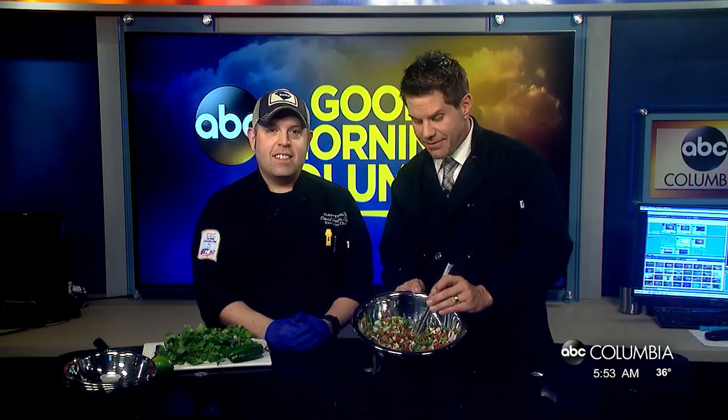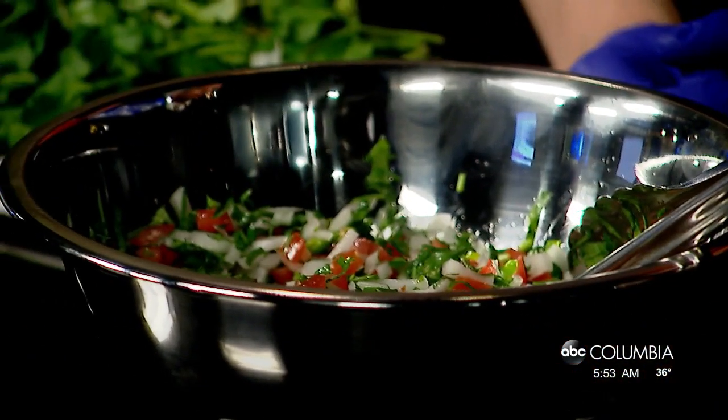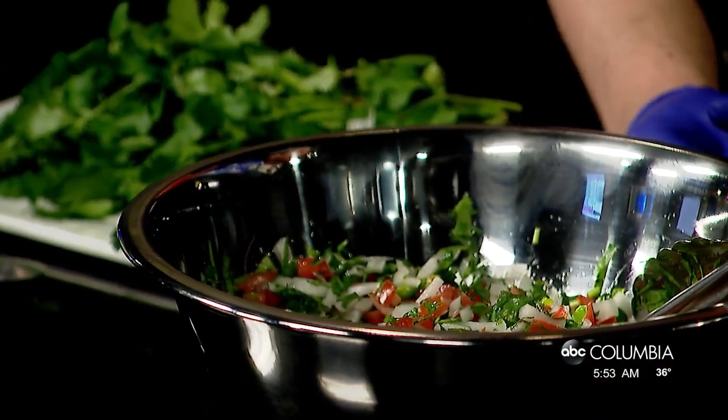Chef David Grillo, Cantina 76, on Main Street down on Devine. They have a new location in Charleston — getting ready to open on Coleman Boulevard going into Sullivan's Island and Mount Pleasant. We're going to put it all together and have a little pico de gallo snack the easy Cantina 76 way. We'll put some links at abccolombia.com. Don't forget — roll your lime!